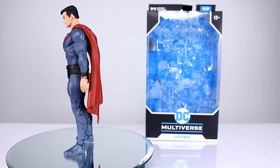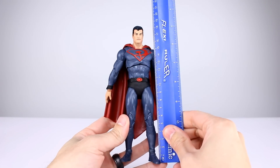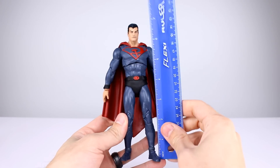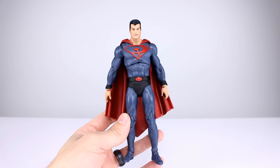Is it good in some ways? Is it bad in some ways? There's plenty to talk about. Let's go ahead and get him off the stand and take a closer look. This guy stands 18 and a half centimeters, roughly seven and a quarter inches, not counting a little bit of hair height.